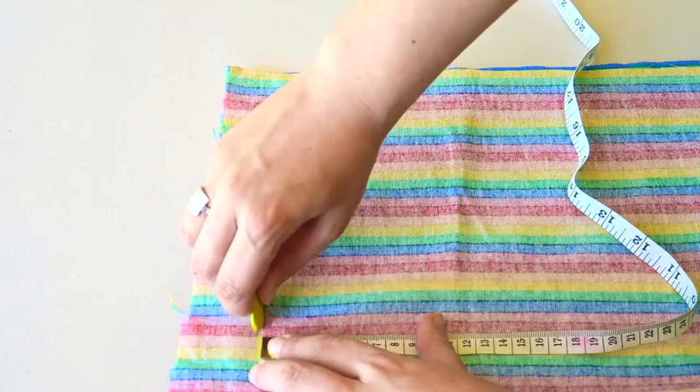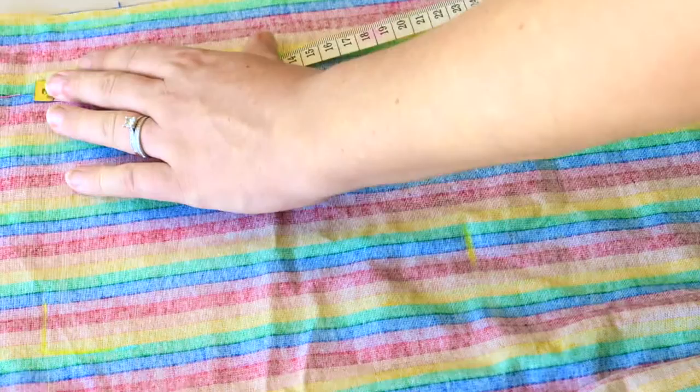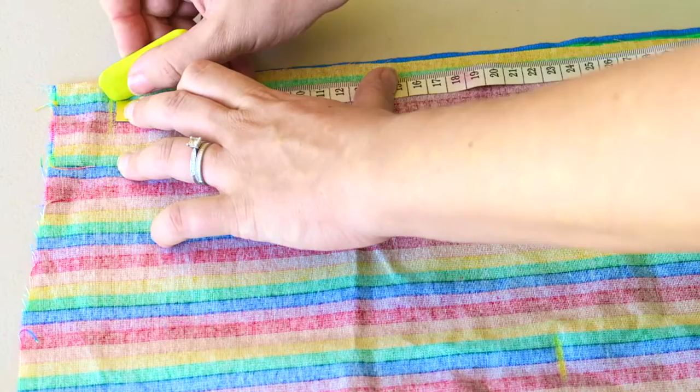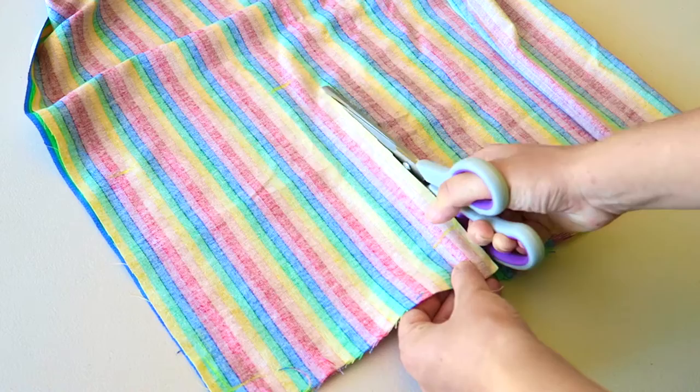Firstly, begin by folding your material in half and have the non-pattern side on the outside so that you can mark the chalk there and it won't show up in the finished product. I decided I wanted 20 centimeter square cloth wipes, which is approximately eight inches. If you work in inches you could just go eight or nine inches. Then using your scissors, begin cutting out the square.